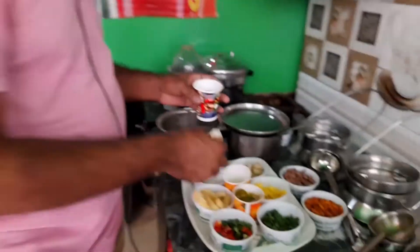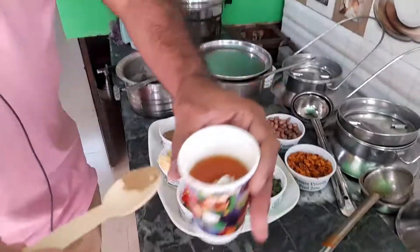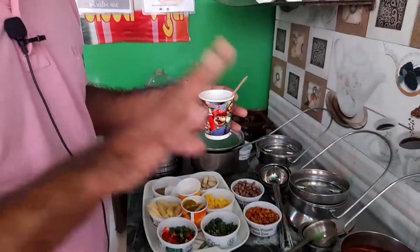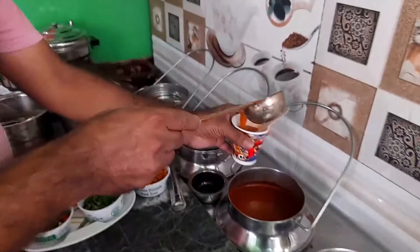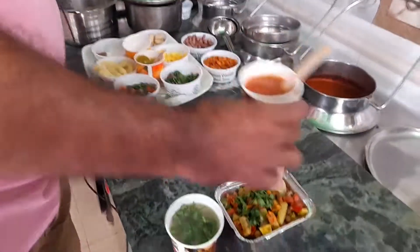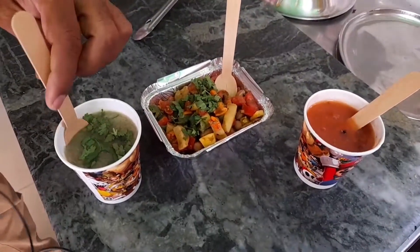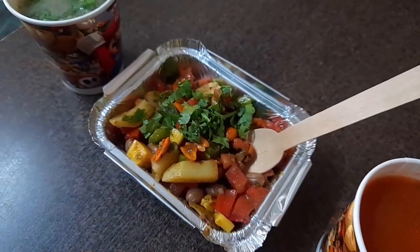If we don't eat the tomatoes, we can eat the tomato-based dish. Then we have a little mashed potatoes and we mix the tomatoes. You can also use the tomato-based dish for the tomatoes. We are going to spread the tomatoes.